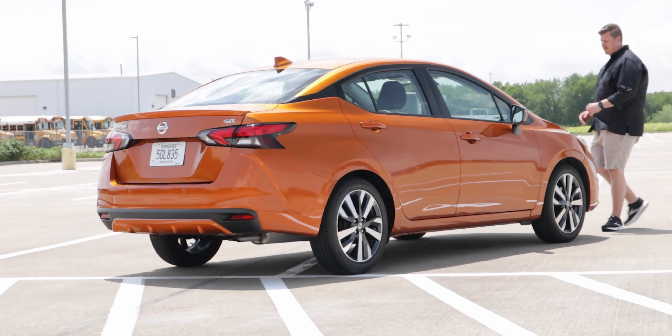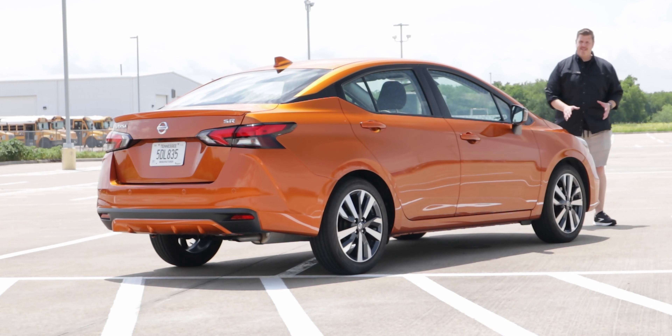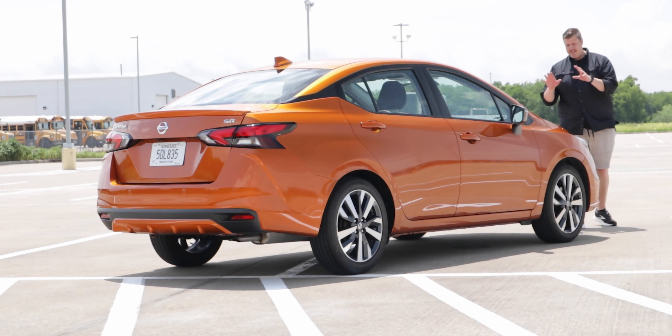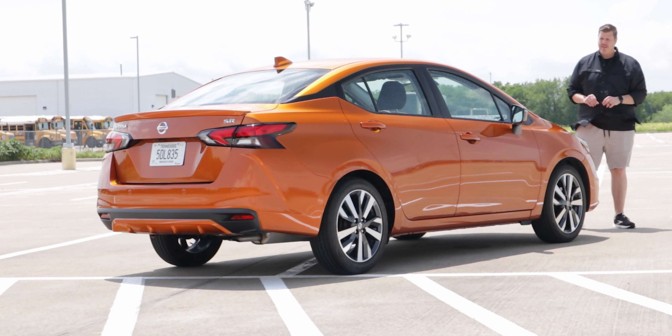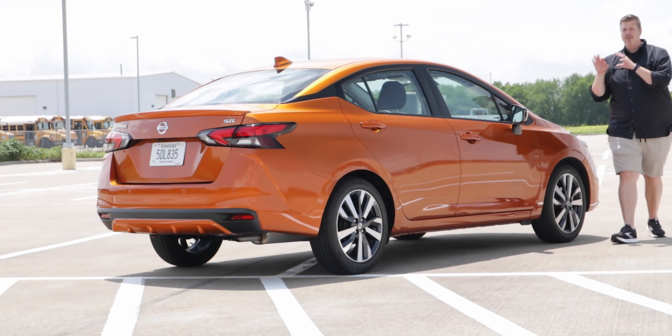The exhaust is down there, but it's not a sport tip or anything like that — you'd have to do that aftermarket if you're interested. Overall, not the coolest or craziest design, but it does fit into the Nissan lineup really well. It is a nice, expressive design, and comparing it to the rest of the segment, it is a nice-looking vehicle. Let's walk back and check out the trunk and cargo area.